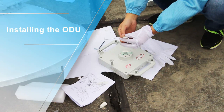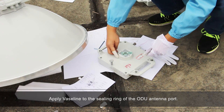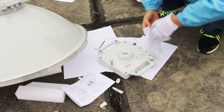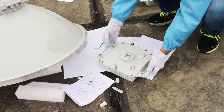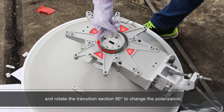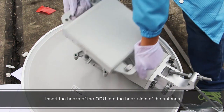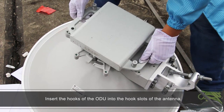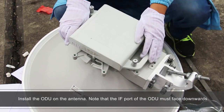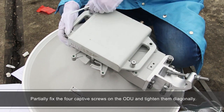Installing the ODU. Apply vaseline to the sealing ring of the ODU antenna port. Remove the 4 inner hexagon bolts from the transition section and rotate the transition section 90 degrees to change the polarization. Insert the hooks of the ODU into the hook slots of the antenna. Install the ODU on the antenna, noting that the IF port of the ODU must face downwards. Partially fix the 4 captive screws on the ODU and tighten them diagonally.